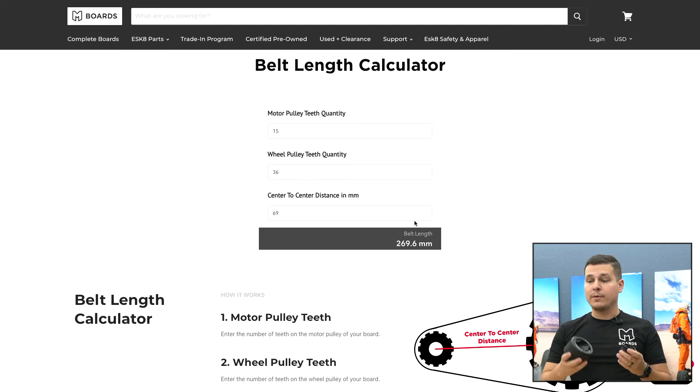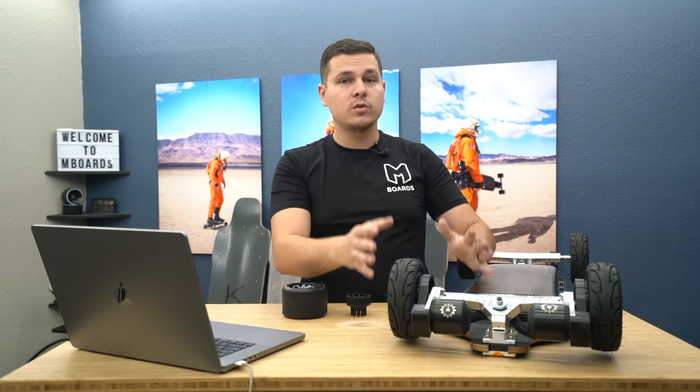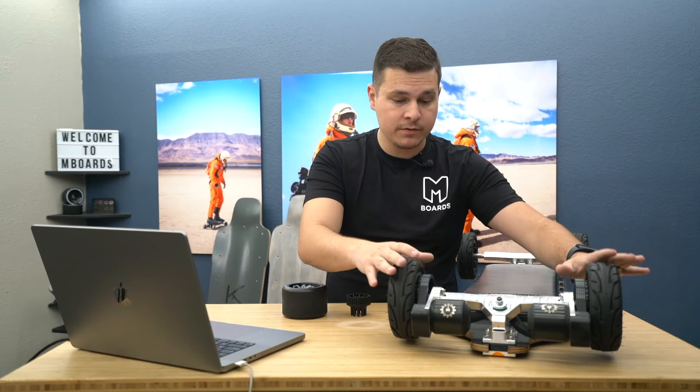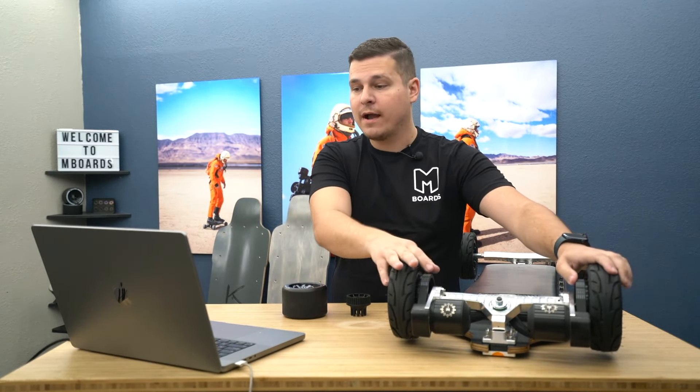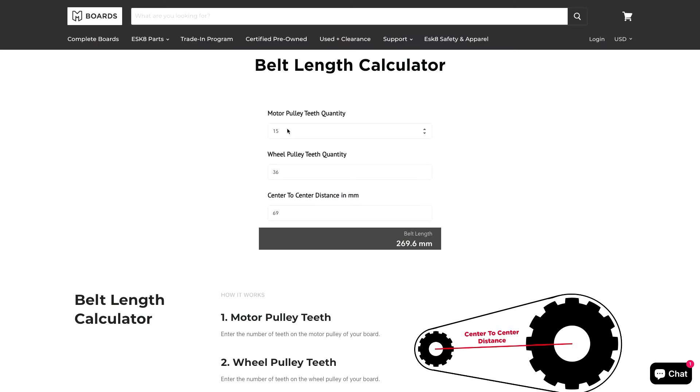But what if you don't know the center-to-center distance and you don't have a pair of calipers? There's a good way of working backwards. If you have a board with a setup that actually works, we can use those numbers to work backwards. Let's pretend we did not know our center-to-center distance. Let's go back to the software, delete everything out, and slowly add in everything that we do know.